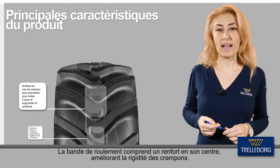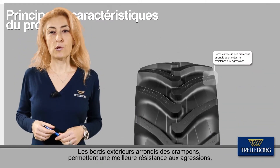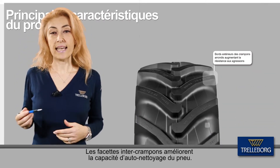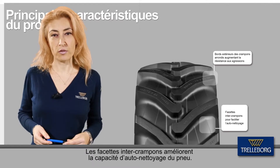The rib in the centre of the tread improves lug stiffness. The rounded lug edges increase cut resistance, and the interlocking grooves between the lugs enhance the self-cleaning capability of the tyre.